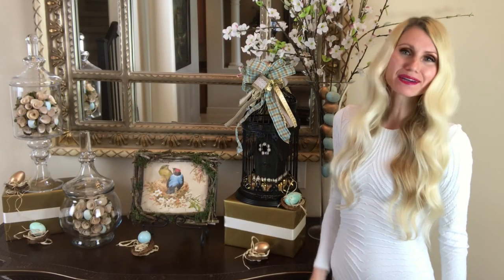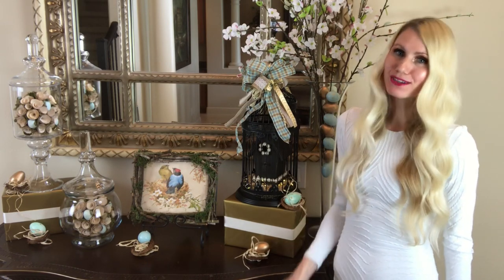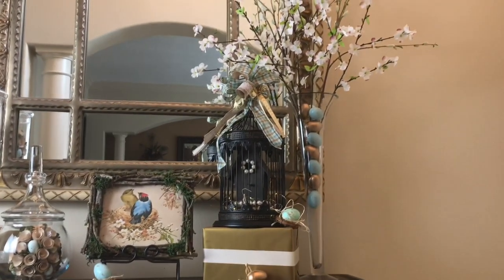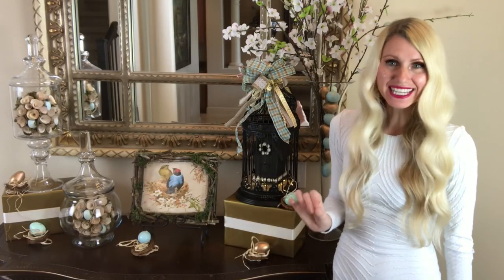Hey everybody, it's Lisa Burningham and I am so glad that you're here with me. Today I'm going to be showing you how to decorate your entryway for spring. I've got some great home decor to share with you and some awesome DIYs — a lot of them are super cheap and really easy.